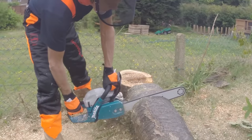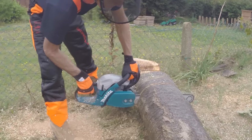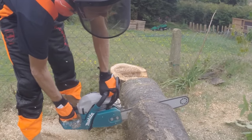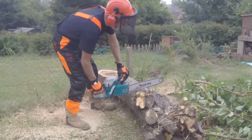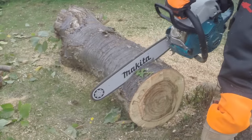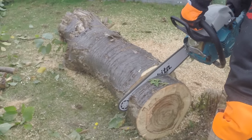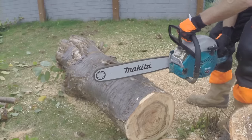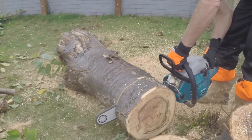When it comes to chain oil, some guys use used engine oil because it's cheap and freely available, but it's a bad idea — it's carcinogenic and has all kinds of nasties in it. The stuff I use is a biodegradable vegetable-based oil, which is a lot kinder to the environment. You're spreading this around on the forest floor where there's a lot of wildlife, so you don't want to do them any harm. Use a good bio-based oil and you'll be fine.